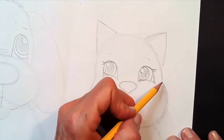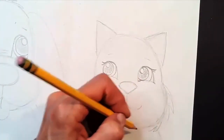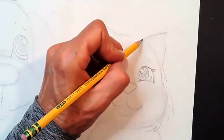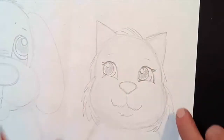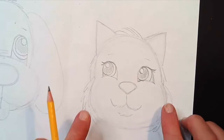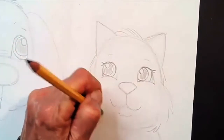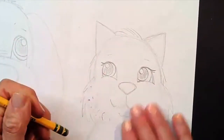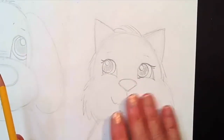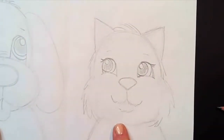Now I'm going to make my cat more furry. My cat's name is Molly and she has long fur on her cheeks and the sides of her face and the top of her head. So I'm going to make my cat a little bit more furry, not so smooth — though some cats have very short smooth hair. We'll do the whiskers later when we get to our Sharpie marker. So we're done with our pencil lines for the dog and the cat.